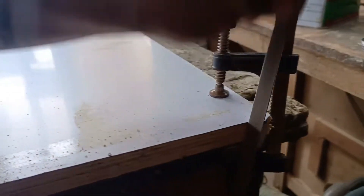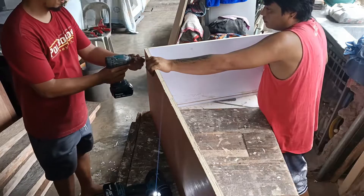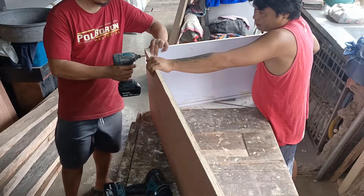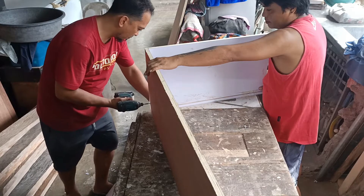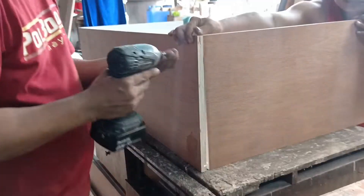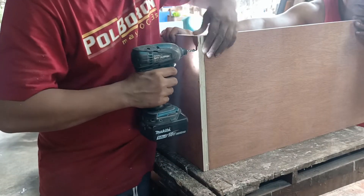Ang una nating ginawa ay dinikitan ko muna yung mga panloob para maitago natin yung mga screw na makikita sa labas. Matapos maikot at matakpan yung one side ng dominant eye, tsaka natin ito in-assemble. Remember lang guys, bago kayo mag-assemble ay huwag kalimutang mag-cut o gumawa ng slot para sa backing board o backer board.